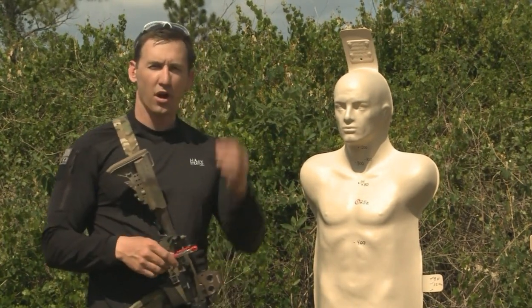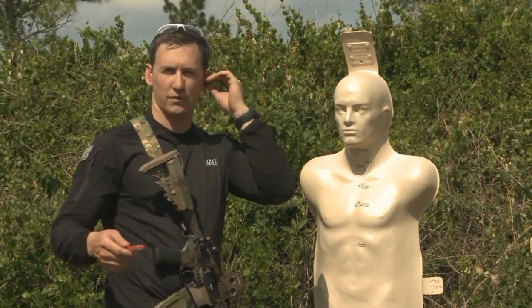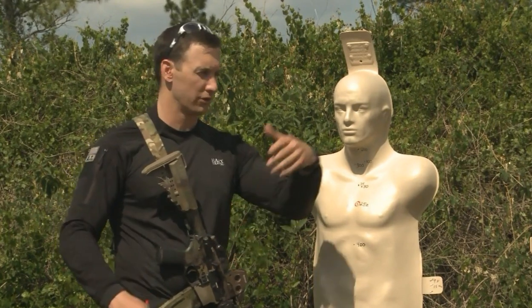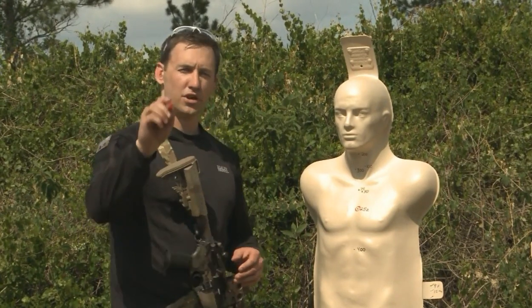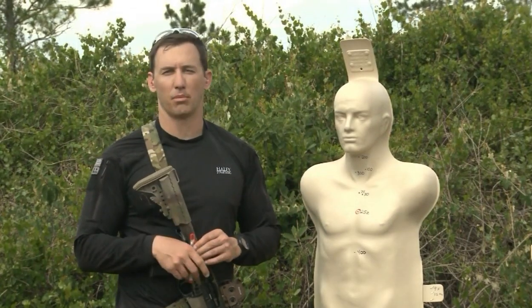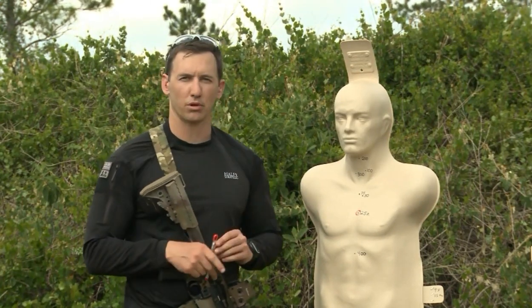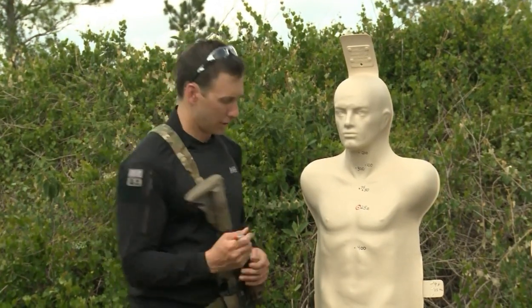The controversy out there is: you should be shooting a 100-yard zero, you should be shooting a 25-yard zero, you should be shooting a 300-yard Marine Corps zero, you should be using an Army zero. Let's talk about what is best for you. Of course, military and police have SOPs to go by, but as a thinker first, you need to understand what your bullet is doing. The bullet never lies. This is a 25-yard zero.